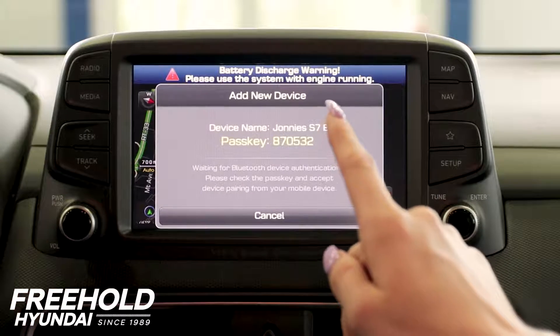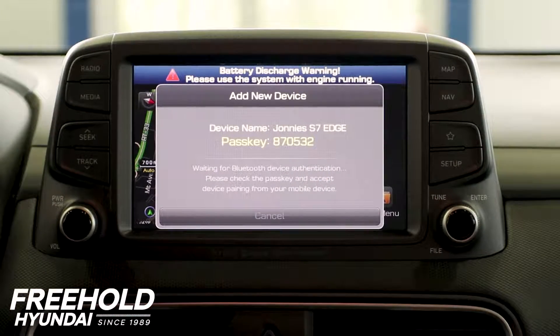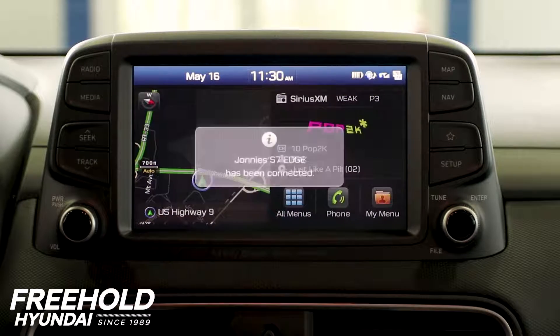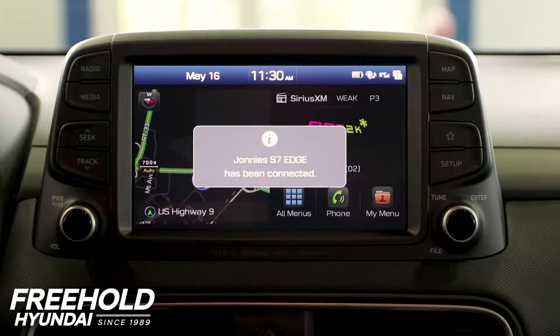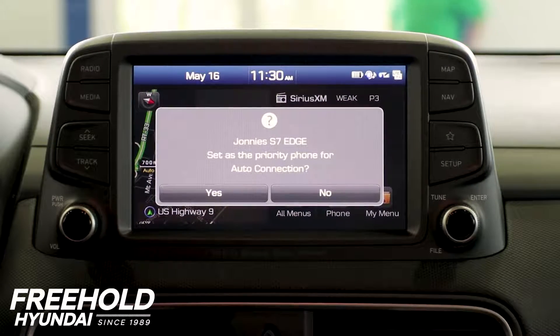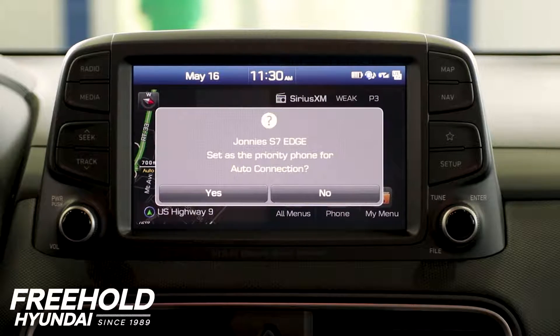We have to make sure your passkey matches 870 532. Now you're all set up, so it's as easy as that. You'll be able to stream your music wirelessly and also take phone calls wirelessly as you're driving.